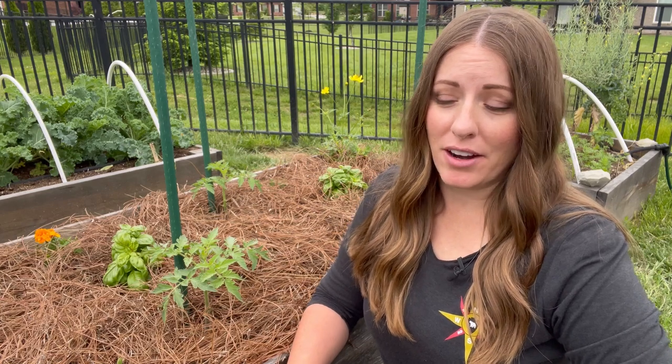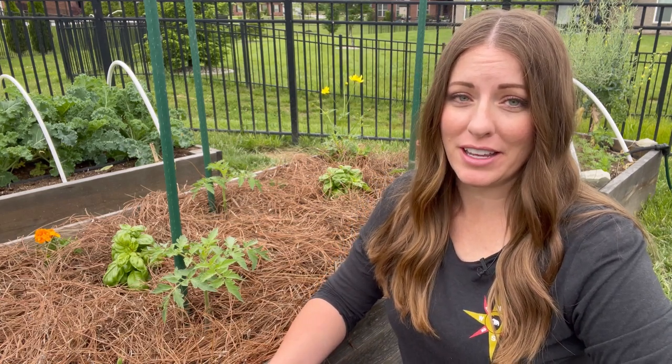Another thing I used to spend a lot of time doing in my garden was pest treatment and disease treatment. I have found that preventing those things from happening as best I can in the first place saves me a lot of time later. As I mentioned, you can use things like flowering herbs, strong-smelling herbs, and other flowers to attract beneficials and deter pests. I also recently did a video about using floating row covers, which I'll link below — this is also a great way to easily control pest populations in your garden.